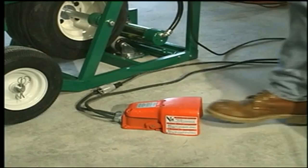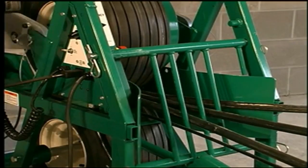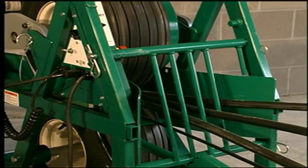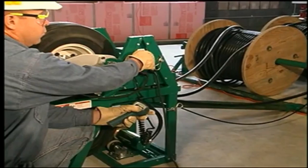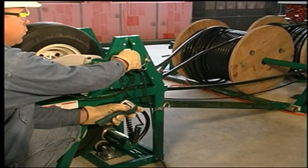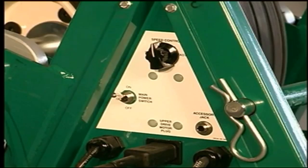The feeder can be turned on at the handheld control or the optional foot switch. Once feeding begins, speed can be varied with the control knob — clockwise to increase speed and counterclockwise to reduce speed. This enables the operator to match the speed of the puller and minimize tension on the cables. When the pull is finished, just turn the main power switch off.